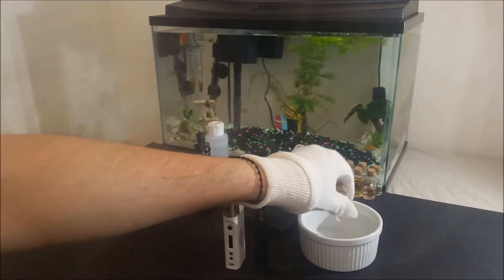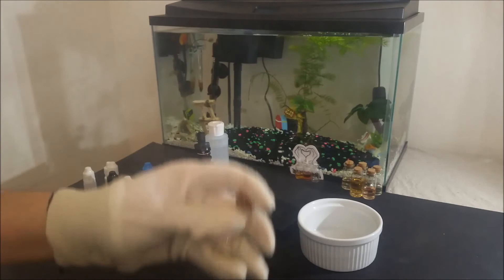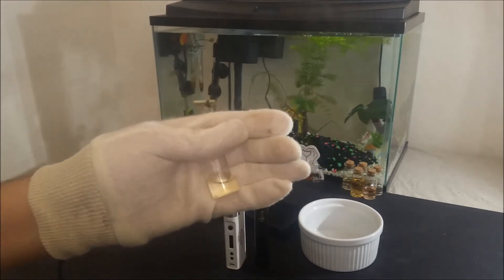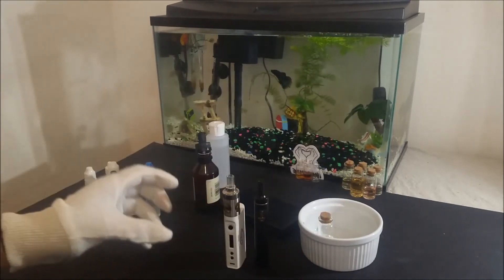Before closing I want to show you an example with an e-liquid that uses Flavor West Pralines and Cream, so you can see how this flavor is used inside a recipe and also so you can have something to make if you just bought this flavor for the first time.